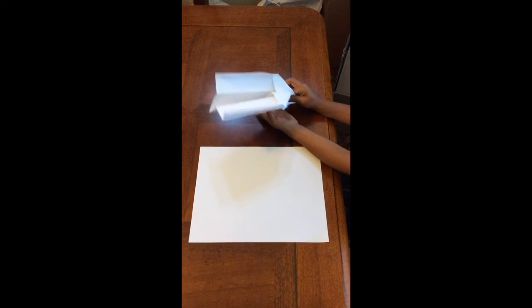This is how you make a paper airplane. This is what it will look like.